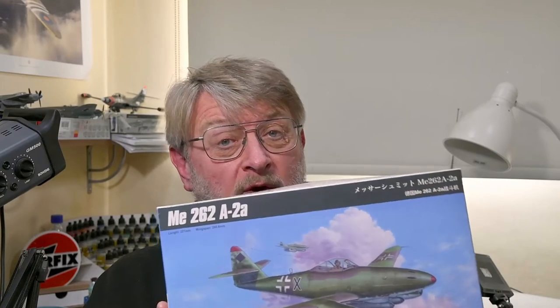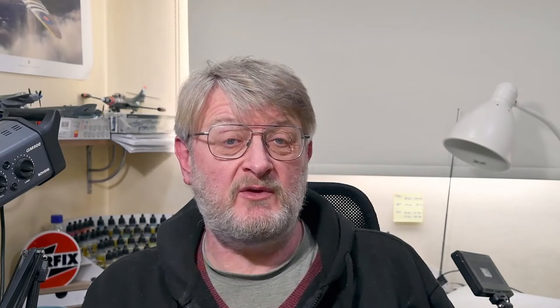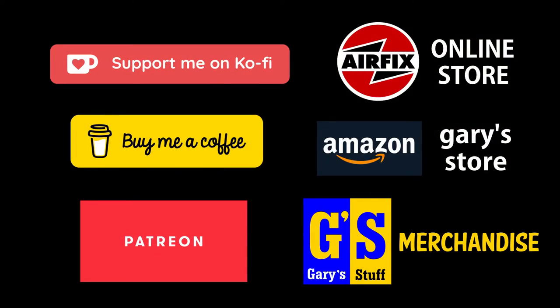Hi there, I'm Gary. Welcome to my channel. Welcome back if you've been here before. Today I'm building the Hobby Boss 1/48 scale Messerschmitt ME262A2A. Now, if you enjoy the show, please do remember to give it the thumbs up on the like button below. If you haven't done so yet, please do subscribe to the channel. Hit the bell and you'll be notified of all my future videos. If you want to offer more concrete support, you can do that through Superthanks, by becoming a channel member, or through any of my online partner programs.